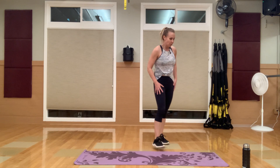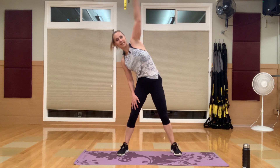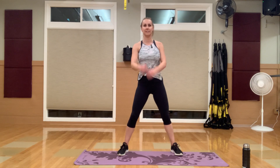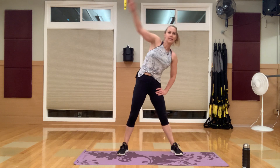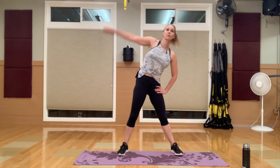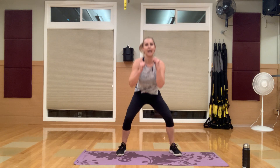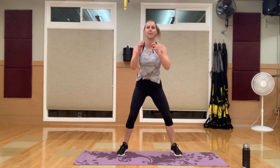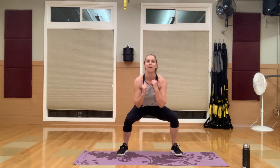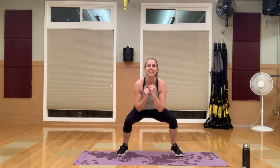Next we have the squat side reach. Squat, side reach, squat, side reach. If you go back and replay this video, maybe try some of the advanced moves — for example, add a little jump. You could always add a jump to add another element. Last round — back to your favorite exercise.